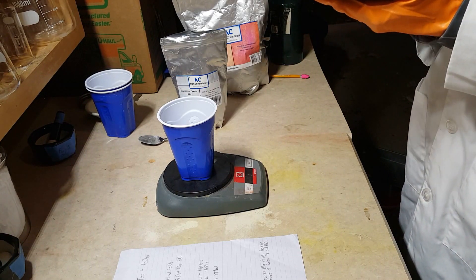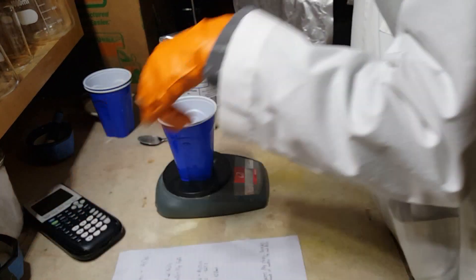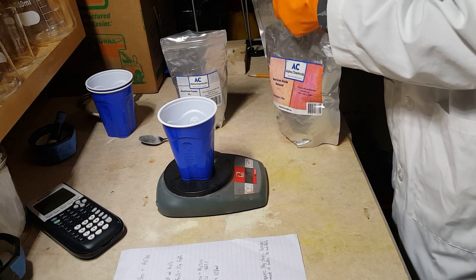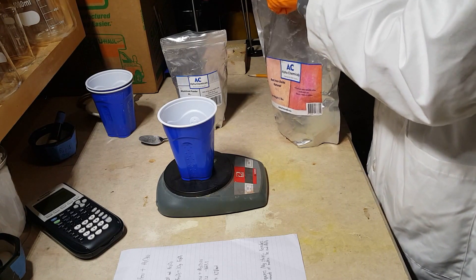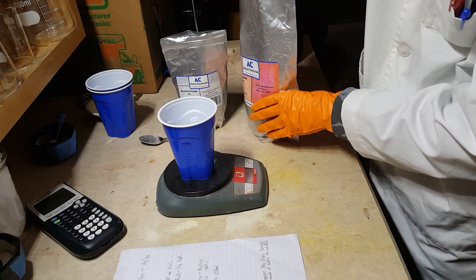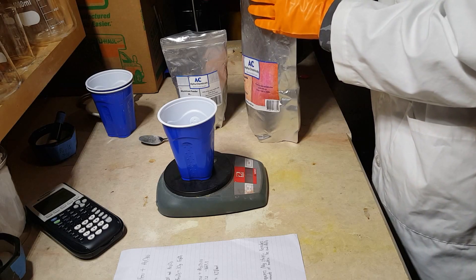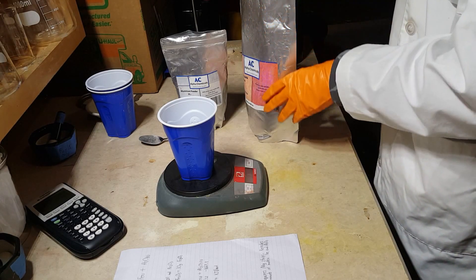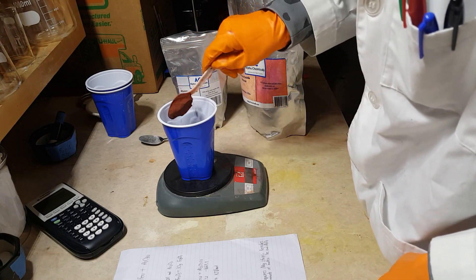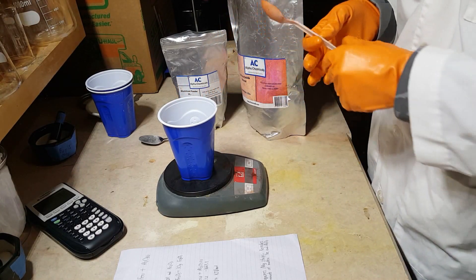So in total our mixture will weigh 54.4 grams. Let's add the iron oxide. Now, this stuff is just common rust. You'll find it on the side of buildings, on your pipes, on anything that contains iron. Iron reacts very readily with oxygen. The bond between aluminum and oxygen is more stable than the bond between iron and oxygen, so aluminum is capable of ripping the oxygen away from the iron and releasing huge amounts of energy stored in the iron-oxygen bond.